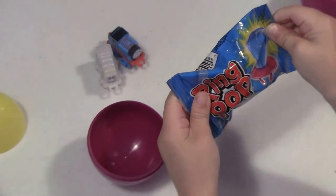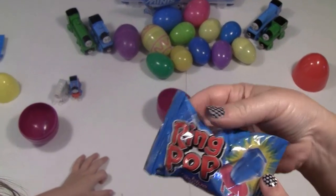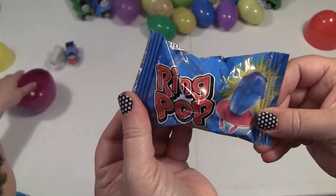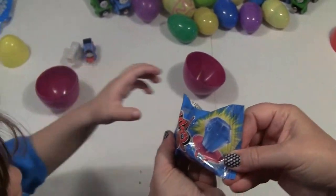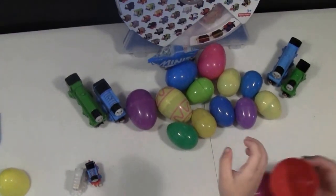We got a Ring Pop! Not every egg has a train, so this one is a Ring Pop, which is still good, right? You like Ring Pops? Yeah, we'll eat it later. All right, grab another egg, let's see what we have.